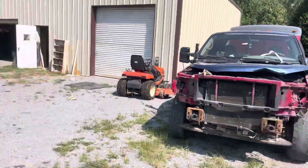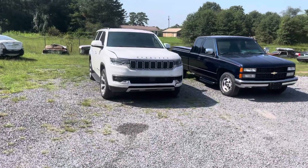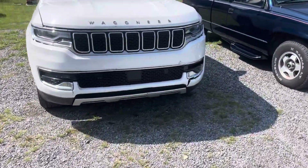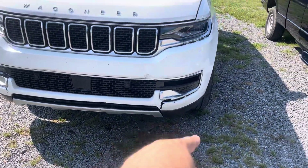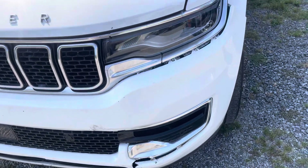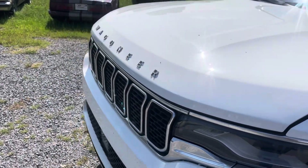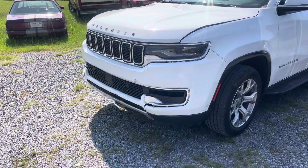Got this little Wagoneer over here that came in hitting the front end. The bumper's busted — doesn't look like it has the fog lights but they're in there, just knocked out and pushed back. Got a bumper for it. The hood is kind of buckled a little — we'll just have to see if we can do anything with that. Hopefully we can get that front end off and check everything out and see how it all is.